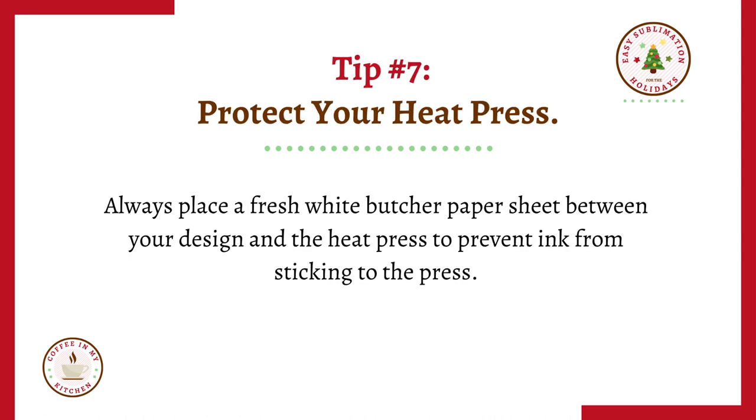Tip number seven: protect your heat press. Always place a fresh white butcher paper sheet between your design and the heat press to prevent ink from sticking to the press.